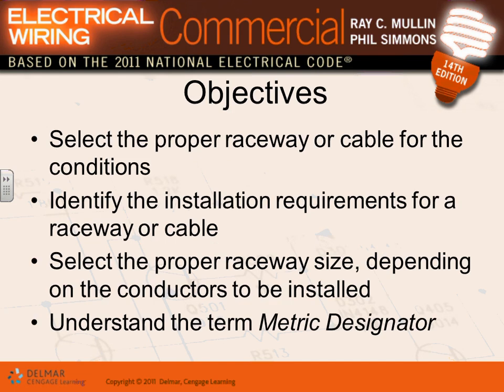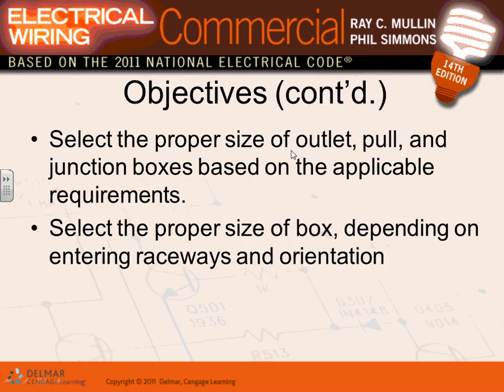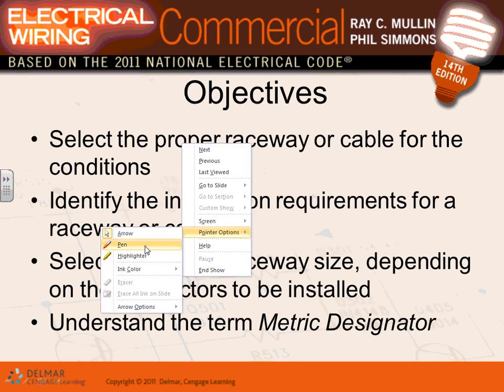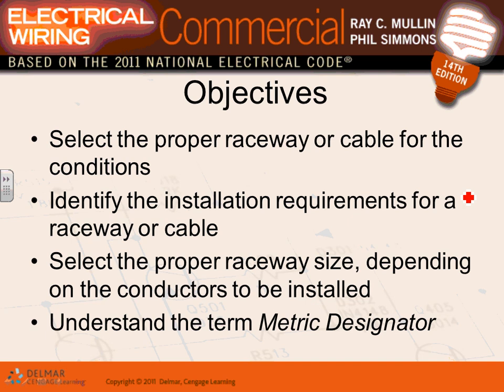Let's talk about these wiring methods — selecting the proper raceways or cables. We're going to have a raceway or a cable, and between MC cable and EMT conduit, you're covered about 90 percent of the time. That's all you need for most installations.